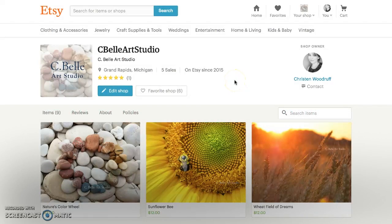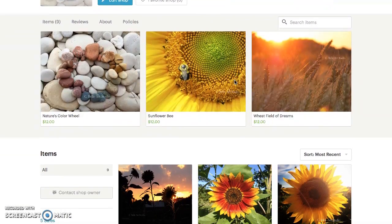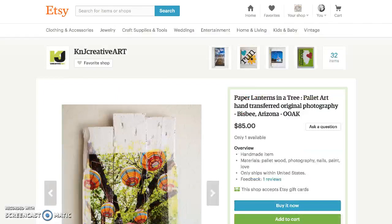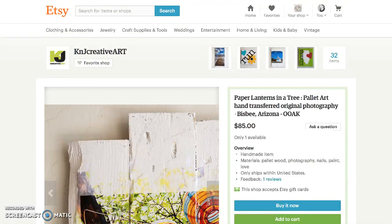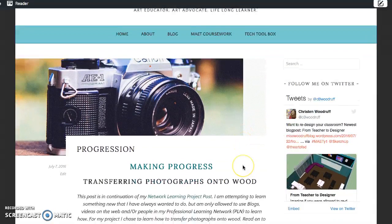Hi, I'm Kristen Woodruff, and I've most recently started an Etsy shop called Seabelt Art Studio. I currently have listed some photographs that I've taken, and I'm selling them as prints. I've had a few sales, but have been looking for ways to spice up and add some variety to my shop. I found a really inspiring shop called K&J Creative Art, and they do photography transfers onto wood. I was really intrigued by this rustic look and thought that would be a cool way to add some spice to my shop, but also be a great gift for friends and family. Win-win.